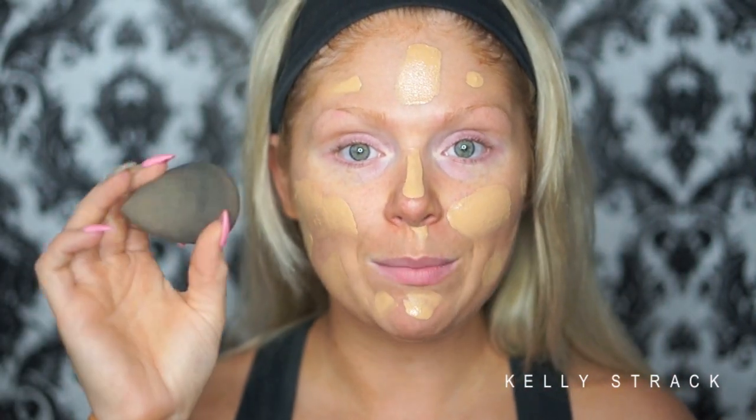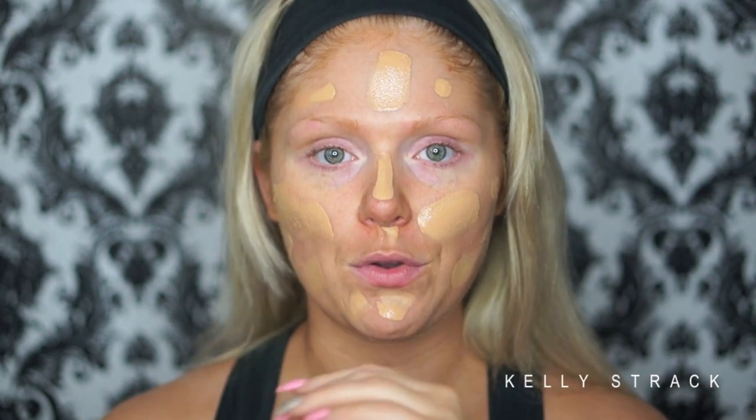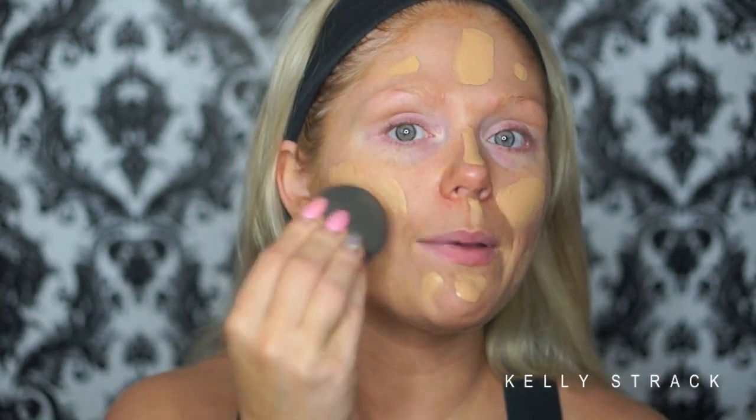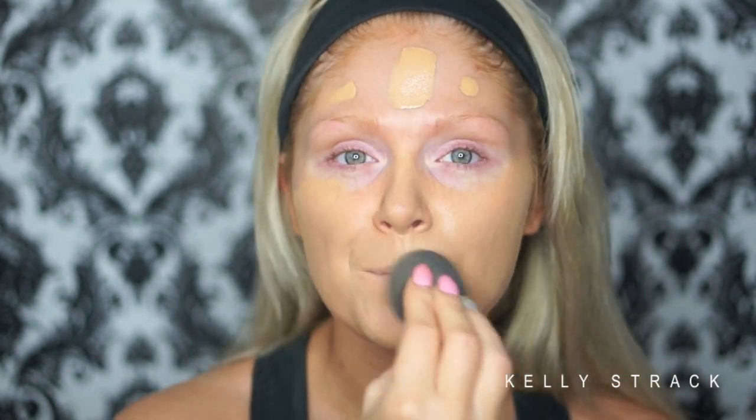Then I'm going to go in with my Beauty Blender, which I absolutely love, especially for the summer. It does sheer out the foundation a little bit, but I think it really gives a flawless look to the skin. I did already dampen mine — you want to make sure you dampen it before you use it so it doesn't soak up all your products. I'm just going to bounce it on my skin to blend out that foundation. I do like to use flat top kabuki brushes when I want a really super full coverage finish, but on a daily basis I use the Beauty Blender.